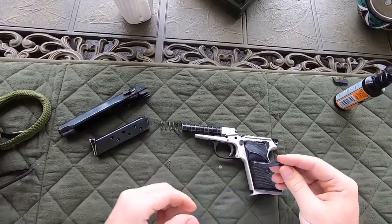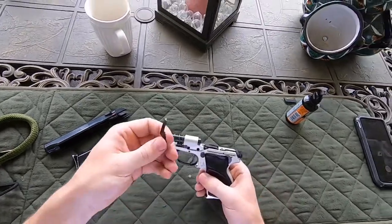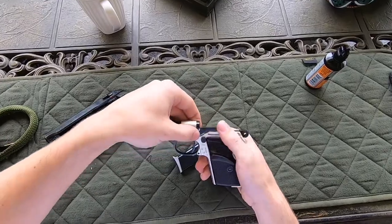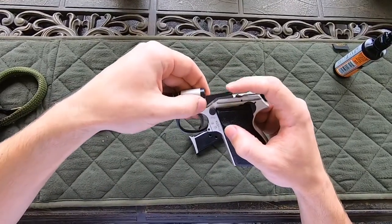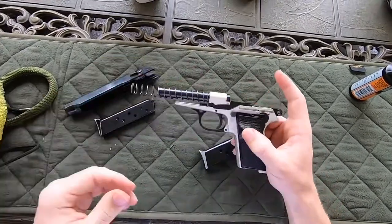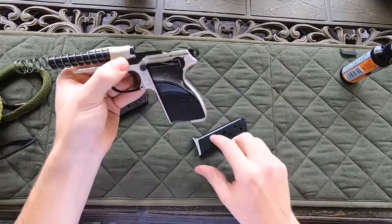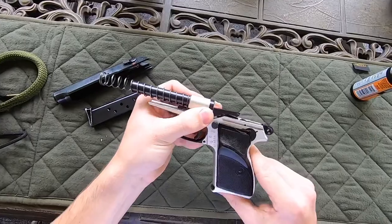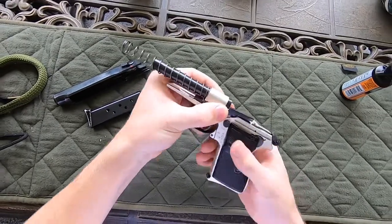I wasn't sure what it was initially, but I found out this is actually the slide hold. It sits right here like that, and when the magazine is empty it pushes it up and holds the slide. Pretty simple.